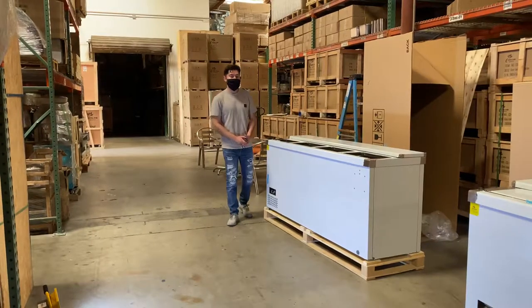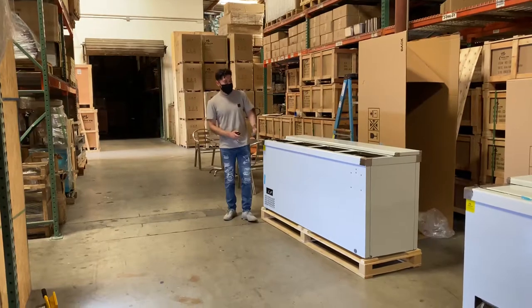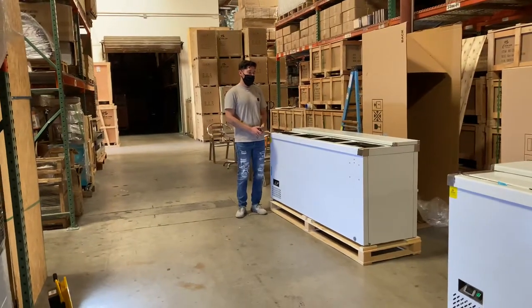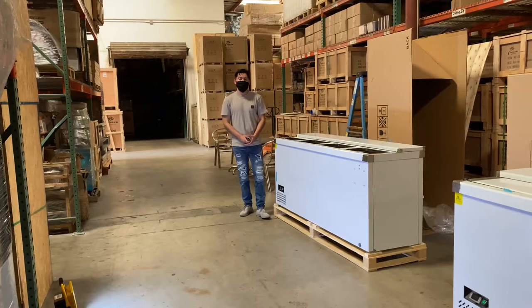For more information on this unit, visit our website at coolerdepotusa.com — you'll find pricing, pictures, and videos there. If you have any other questions regarding this bottle cooler, give us a call and one of our reps will help you out. Thank you for watching.